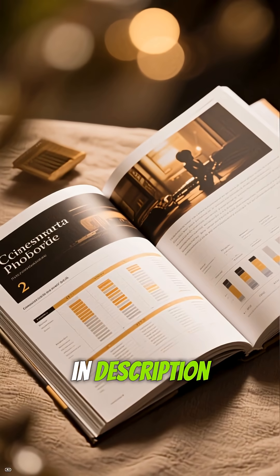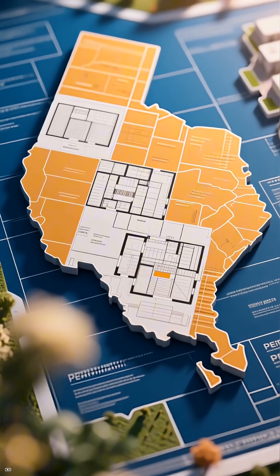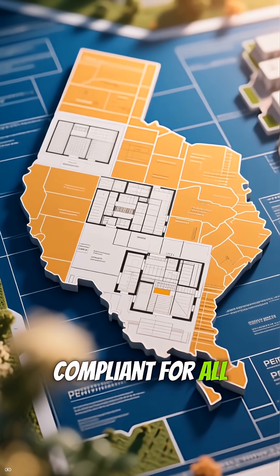Want the complete breakdown with snow load charts and insulation codes? Full guide link in description. Building a container home? Check out our permit-ready plans — engineered and code-compliant for all 50 states.